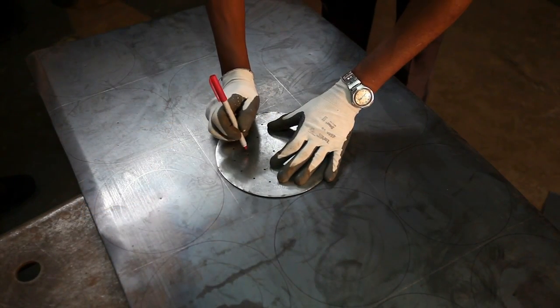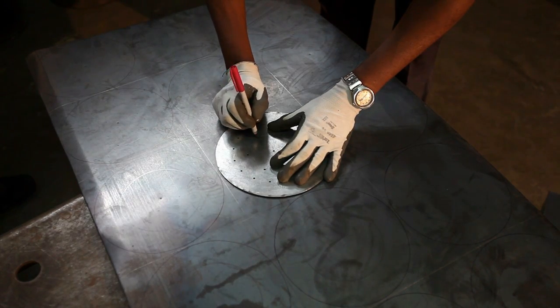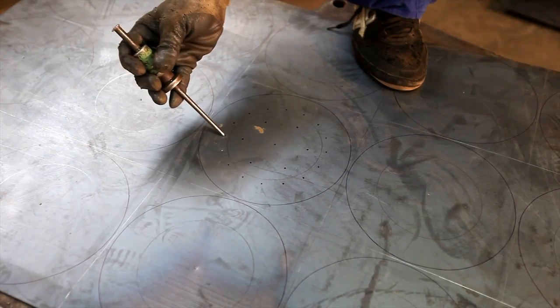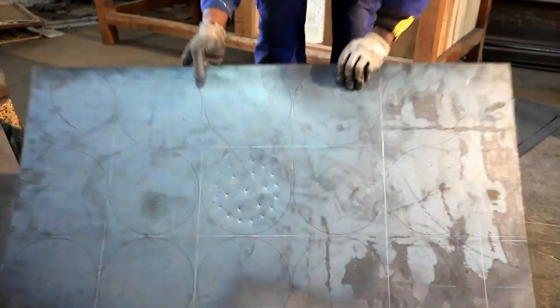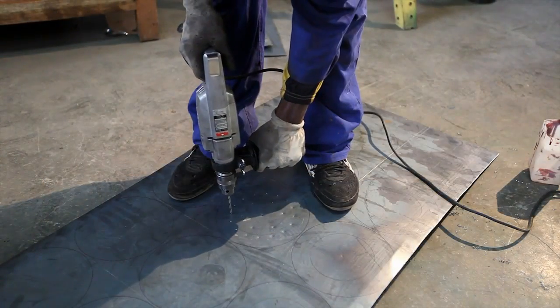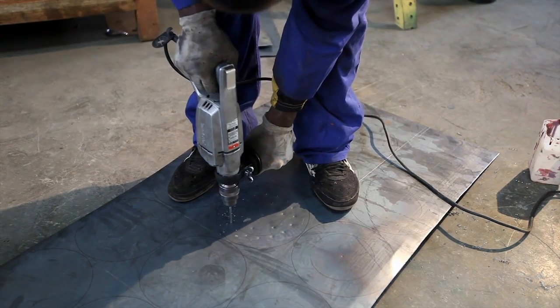Now the lower plate is marked for where the holes are to be drilled. A punch is then used to keep the drill bit on the mark. Now the holes are drilled in the bottom plate.